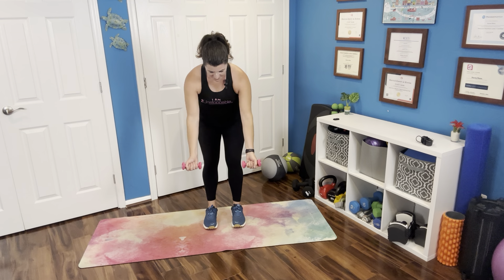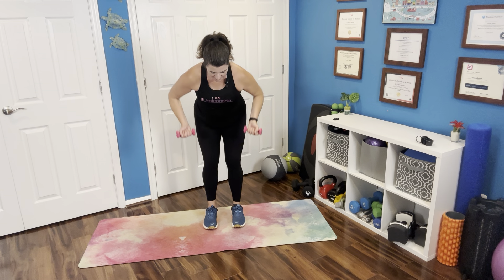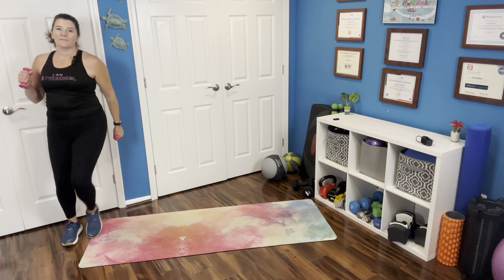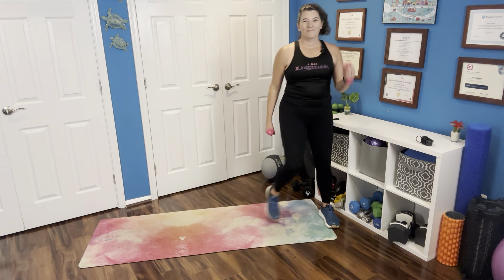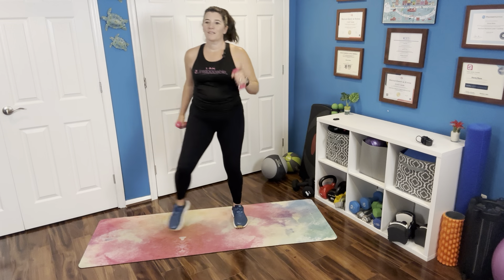We're going to hinge forward at the hips, turning those palms out, bringing those hands right to that mid-rib cage. And we're going to march, then go to the side again. Tap it out, moving those arms in a way that feels good to you. Get all the way over and bring it back to wherever your center is, marching that out a little bit.